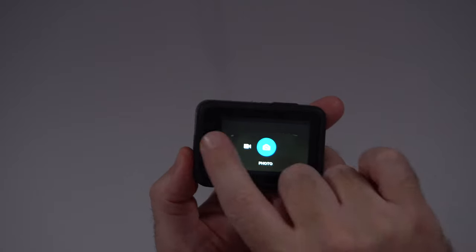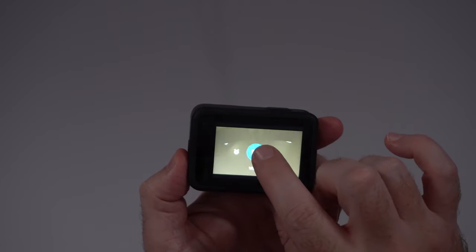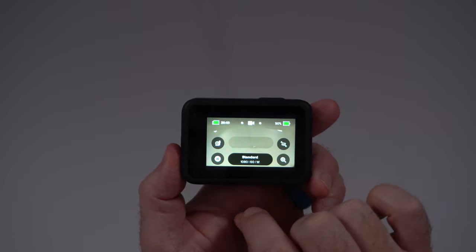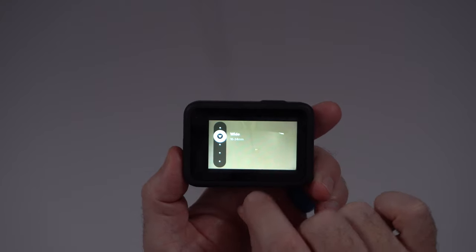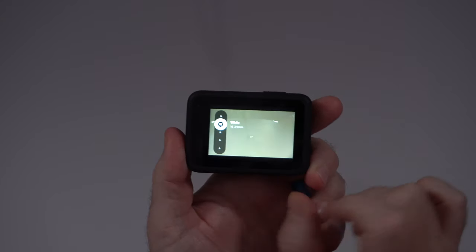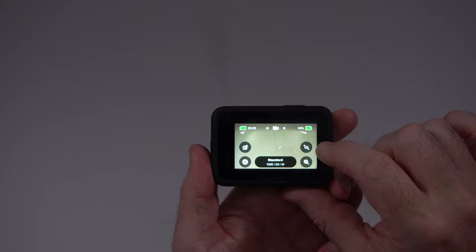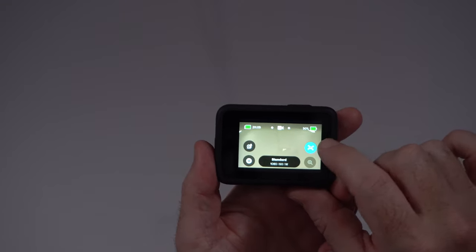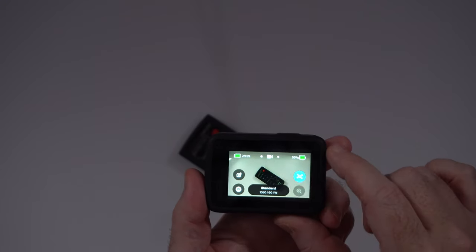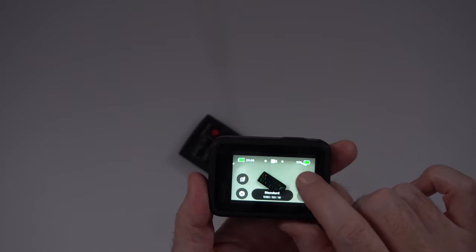You can switch modes by swiping across or by tapping the power button. There's a snail button over here which sets it into slow mo — now it's gone into 120 frames per second. Then there's the W mode where you can go from wide to super view all the way down to linear if you want to get very close — wide is probably a good place to be, it says 16 to 34 millimeter. There's also a boost icon — I tapped on it earlier and it says boost on. This is what it looks like with boost on at 1080p60; when you tap it again you can see there's a lot more room, though it also zooms in quite a bit.